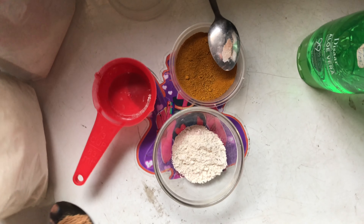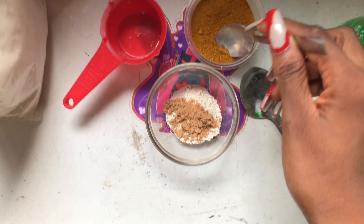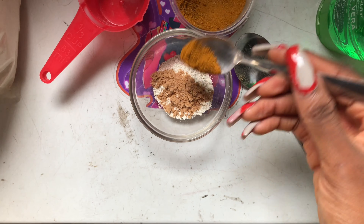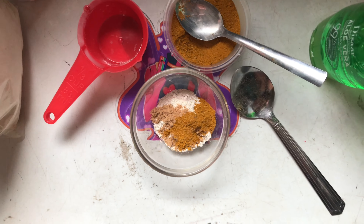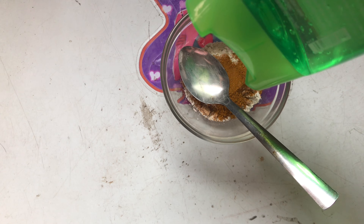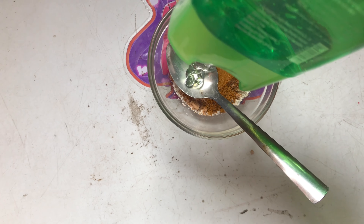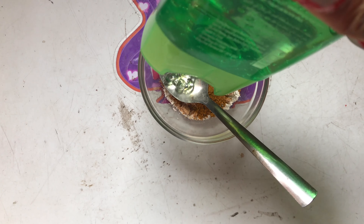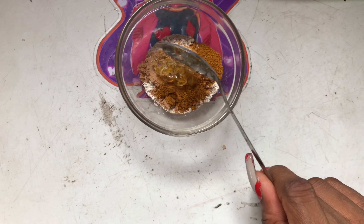I put in the sandalwood powder and then a pinch of turmeric — well, you can call it a pinch. I used a teaspoon each of the kaolin clay, the oats, and the sandalwood powder. I'm going to be adding two teaspoons of aloe vera juice, though this part doesn't need an exact measurement — you can add as much as you want to get the consistency you like.